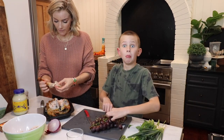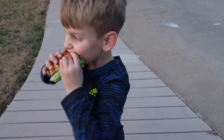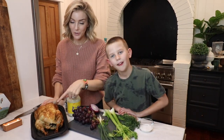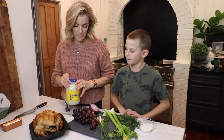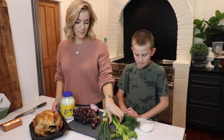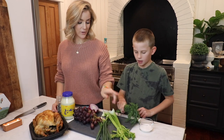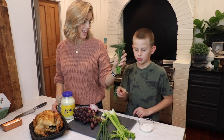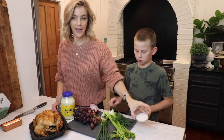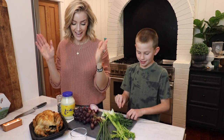This is a really simple dinner where you get a rotisserie chicken from Costco. You'll need mayonnaise, grapes, onion, pepper, green onions, celery, and dill — it actually smells like pickles! And some kosher salt. Let's get started.